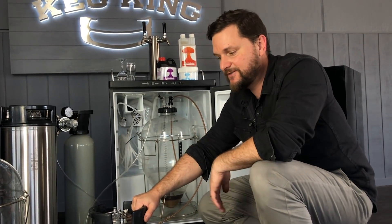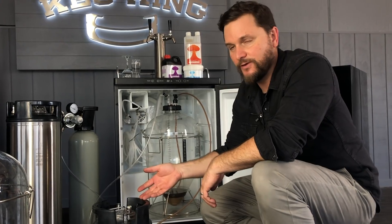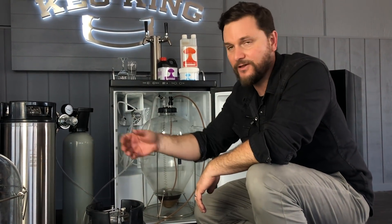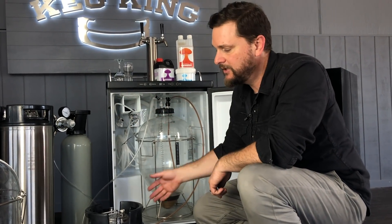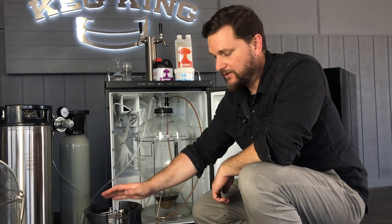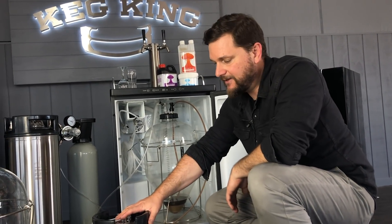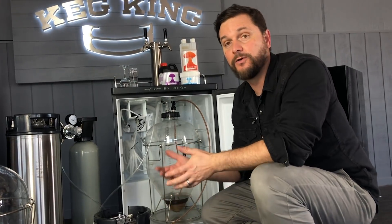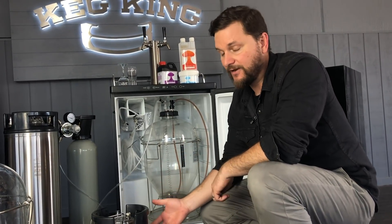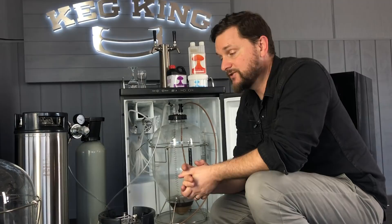Going into kegs — be it 19 or 9.5 or 50 liters, or even another snub nose — it's just a simple matter of balancing the pressure in the snub nose with the keg, making sure that the keg is cold, clean, and sanitized of course, and making sure that that first bit of the transfer is really nice and slow so that we don't break foam out of the beer when we're filling up the keg. Hope you guys enjoyed this video and we'll make others in the future. Thanks so much, bye.